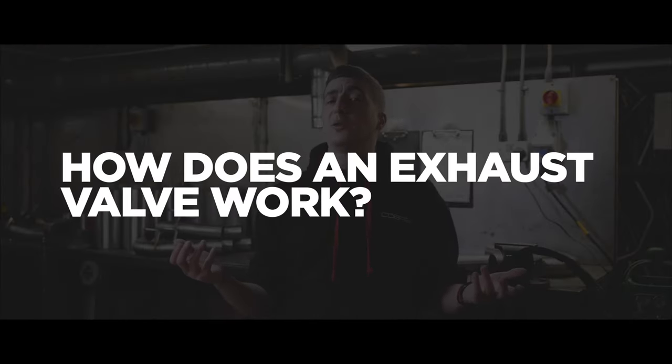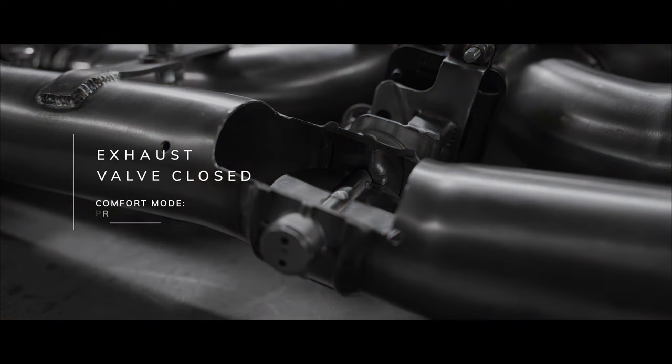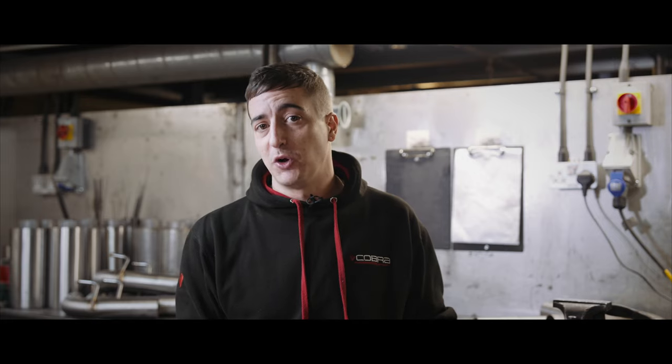So how does an exhaust valve work? Dependent on your application, exhaust valves can work in different forms. More commonly they are an electronic motor which will be hooked up to your drive modes. Driving in comfort, you're going to have your exhaust valves closed, which is going to produce less noise. Switch over into sport mode and your exhaust valve opens, producing more noise.